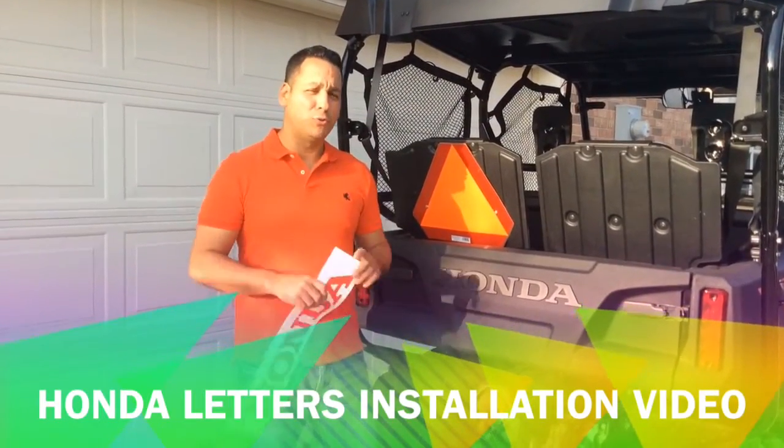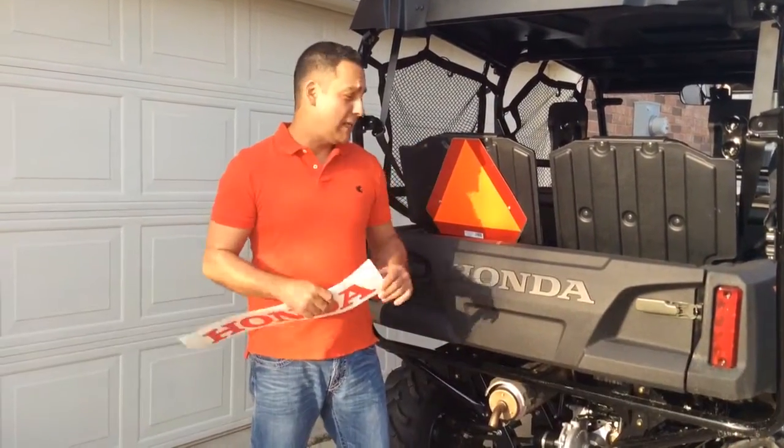Hi friends, today I want to show you how to install the Honda Leather in the back of your Pioneer.